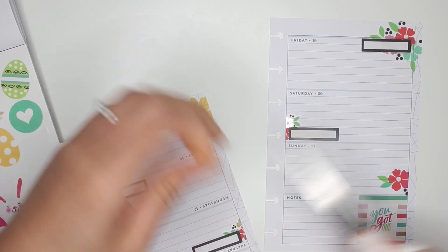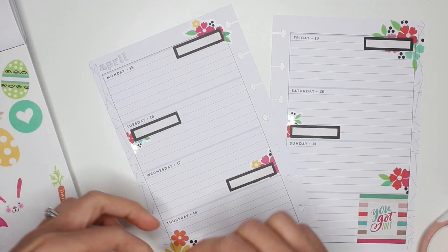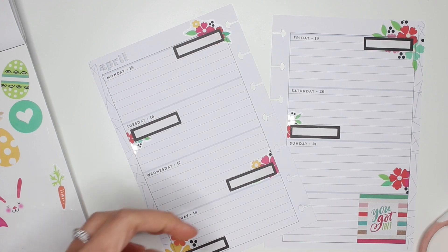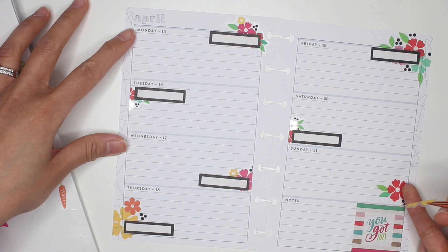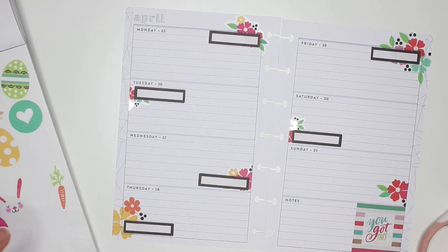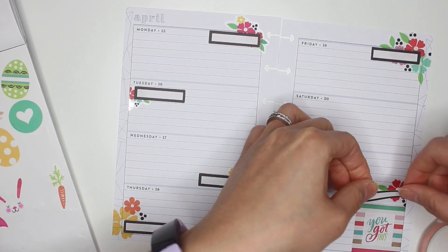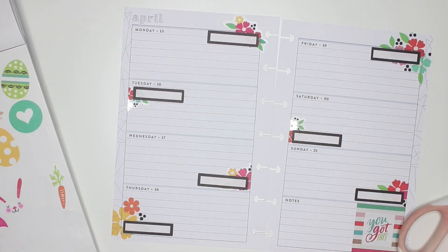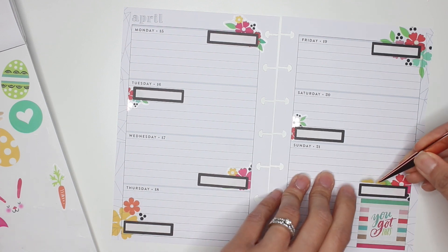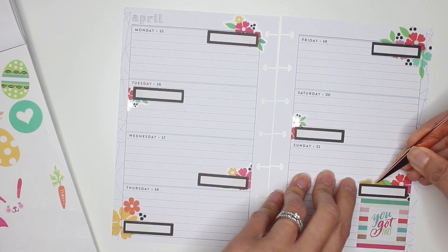I'm just cutting that little bit off. I'm going to place this because there's no yellow on this side. I'll leave that on the tweezers, get my black box, and place that over Sunday. Then maybe place the yellow there because I know I have extra room on Sunday to write, so I can add a few more stickers on Sunday.